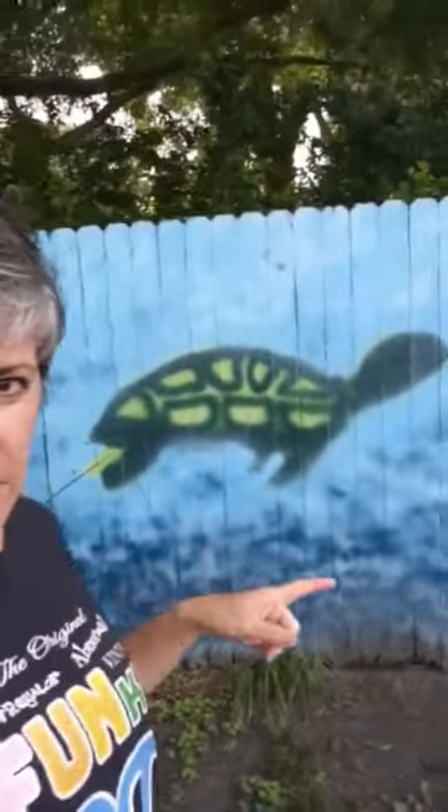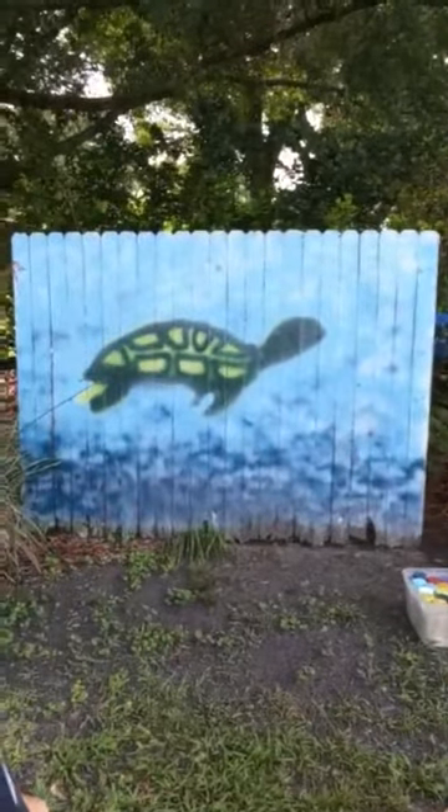Are you ready? See this wall behind me? It's actually a single fence panel. I'm going to be honest with you — I found this fence panel leaning up against the dumpster at my old office and I grabbed it and we installed it in our backyard.